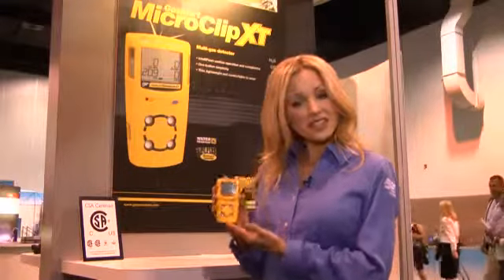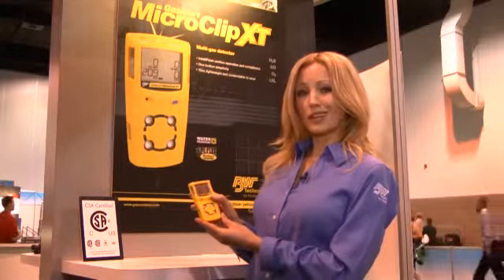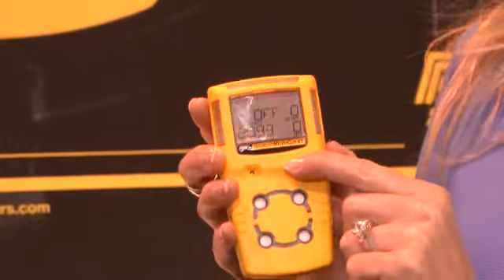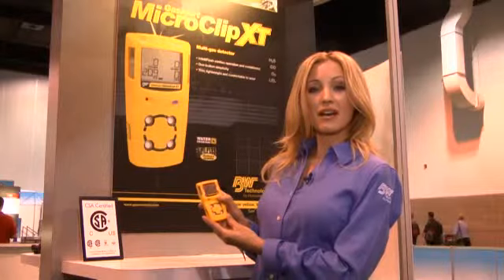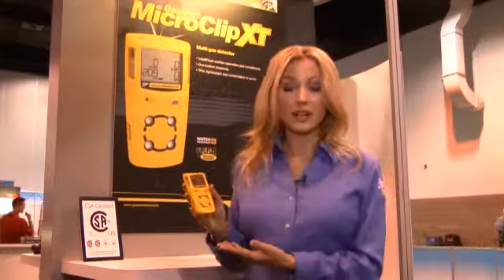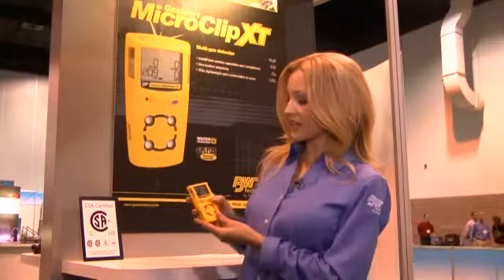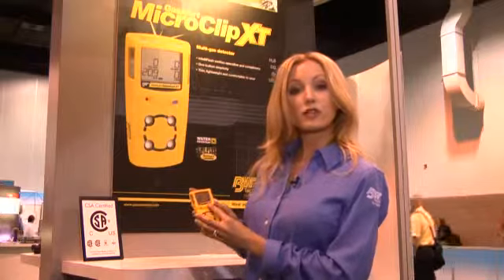Next, the Gas Alert Micro Clip XP is easy to use. As you can see, it uses a one button operation — you really can't get much easier than that. There is a single button that workers need to worry about for simple activities such as checking peak readings or entering calibration mode. This results in workers making fewer operational errors and cuts down on training cost and time. The Gas Alert Micro Clip XP also uses an easy-to-navigate interface common to previous generation gas monitors from BW Technologies.